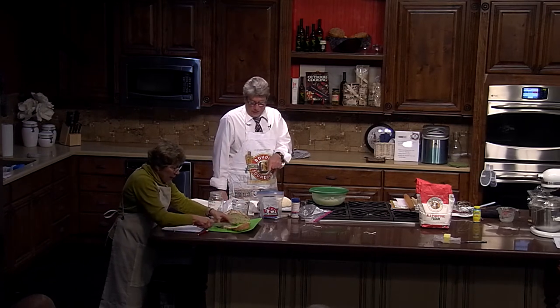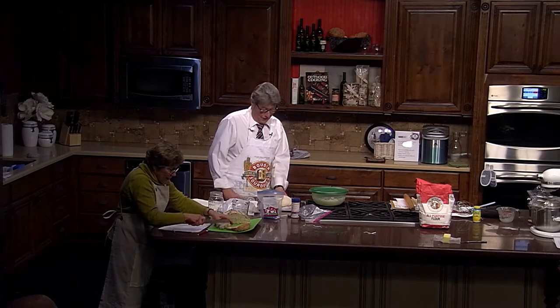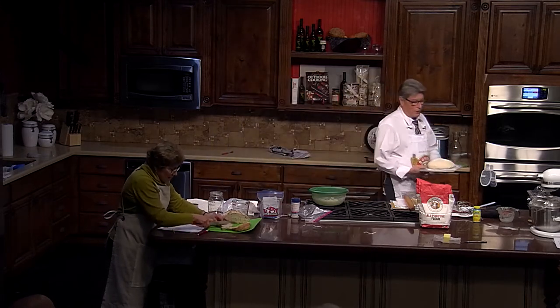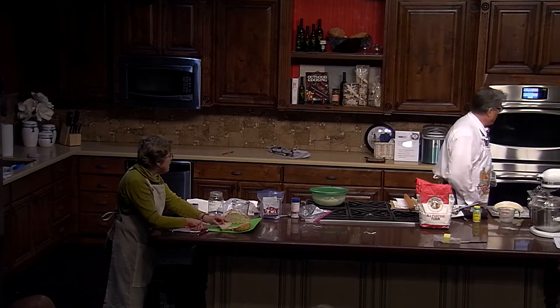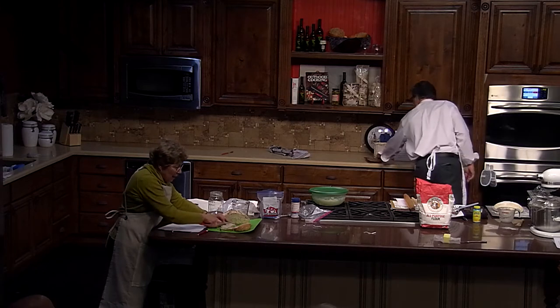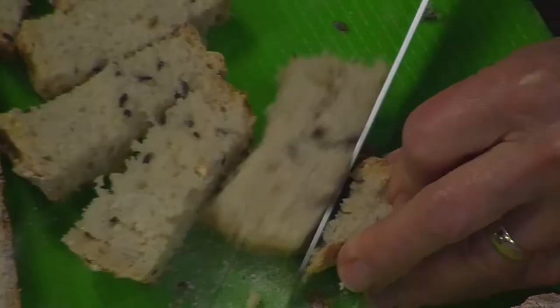I'm going to try to get the new dough into the oven. This oven runs much hotter. Cook it at 450 degrees — some recipes say 500.